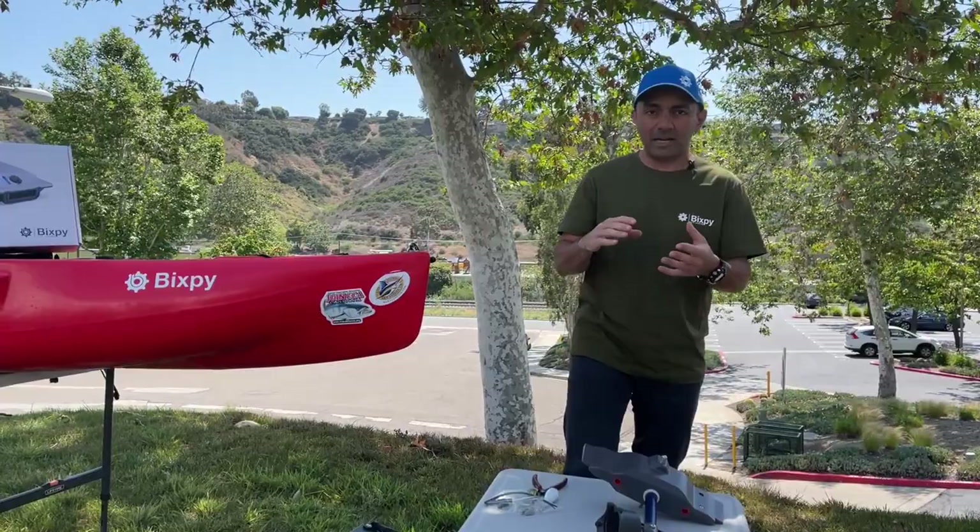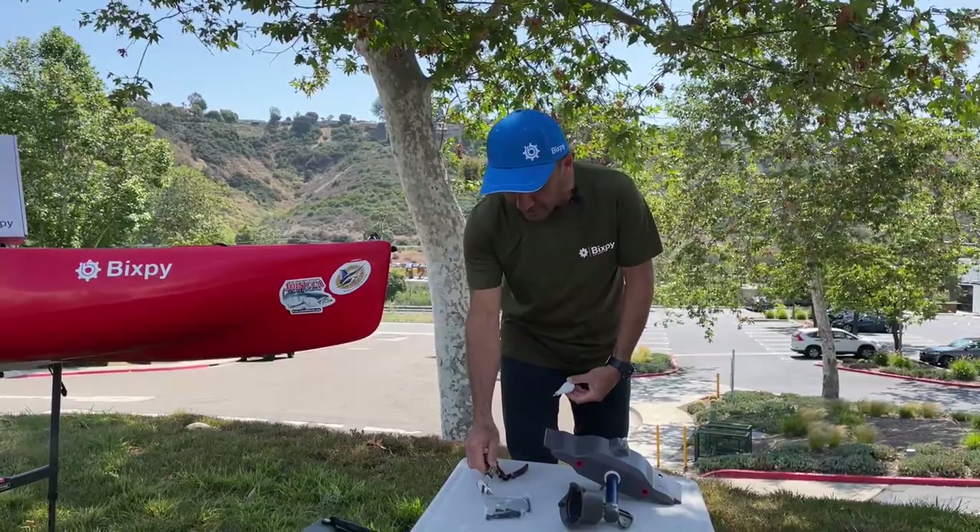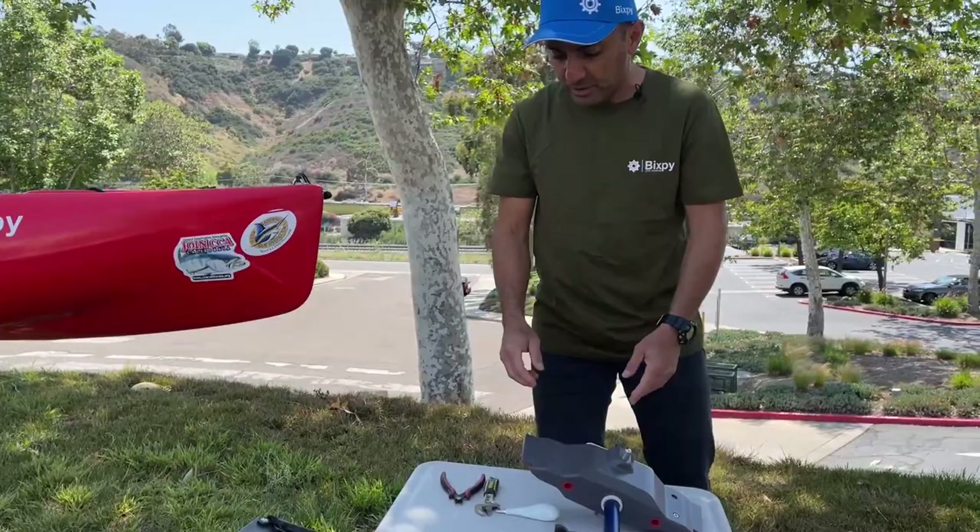The only thing you need is a Phillips screwdriver, some sort of an adjustable wrench, and scissors or something to cut with — and zip ties. It's very windy today in San Diego so I've lost mine.